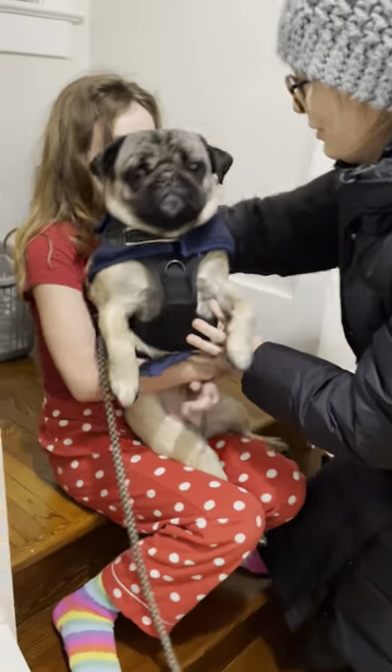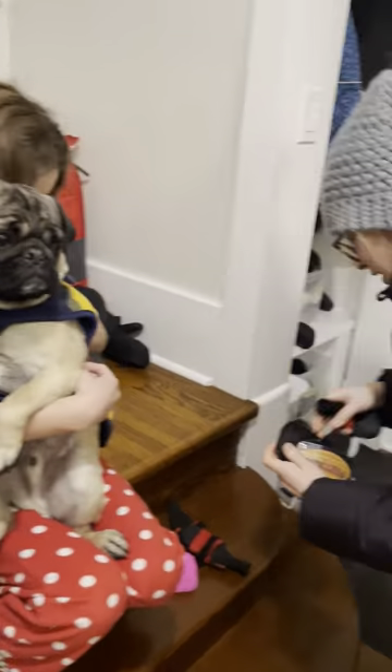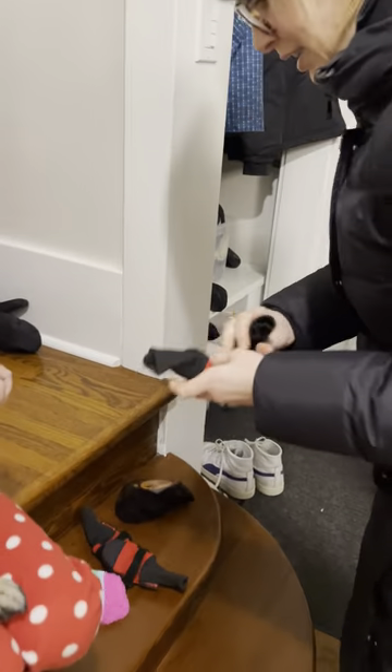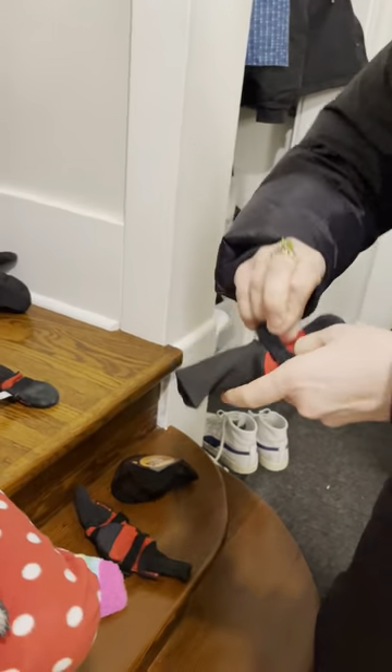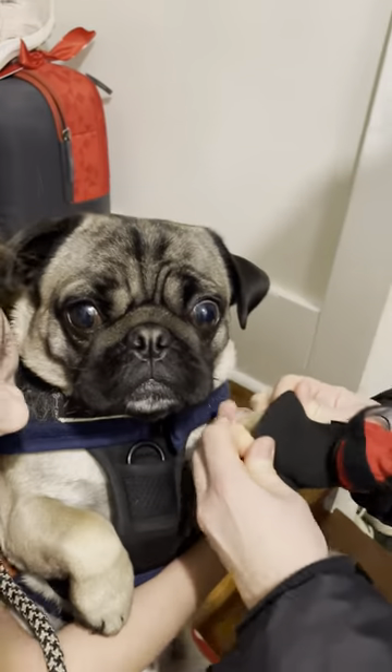Here's Gracie, she's gonna hold him. And then we've got his four little booties. Sorry this is such a hassle, but it is the winter in Saskatchewan and he doesn't really walk very well if he doesn't have these on.